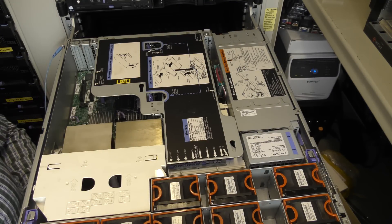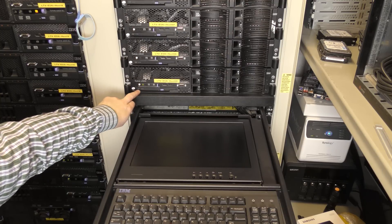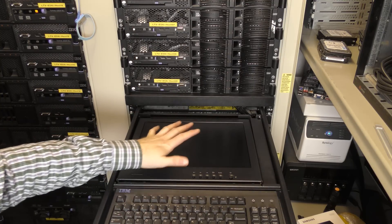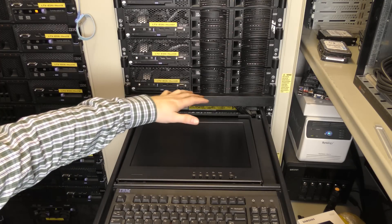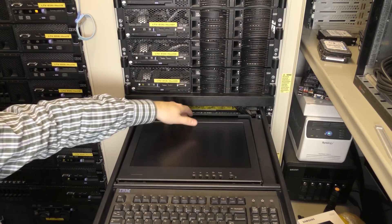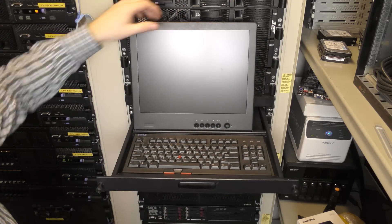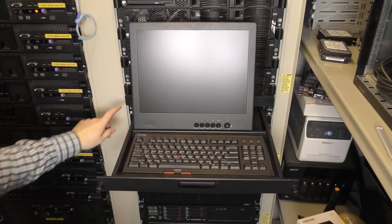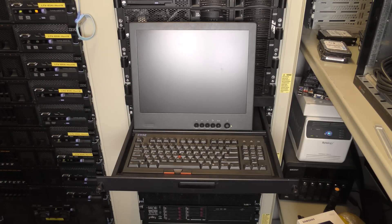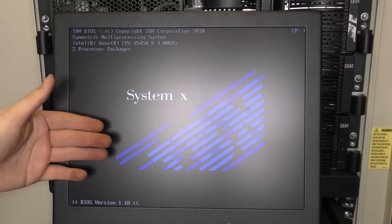I will try and connect that and boot it to see what happens. I've connected the server to power and also to a screen and keyboard. I thought it was a good idea to use this server because I could work without climbing too high, but now the screen is in the way. We just need to watch the screen right now, so I'm going to power on the server and see what it comes up with.